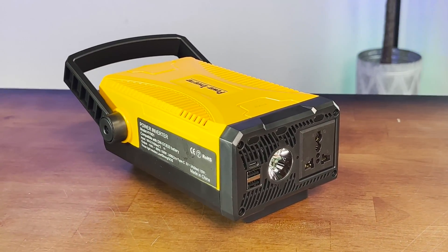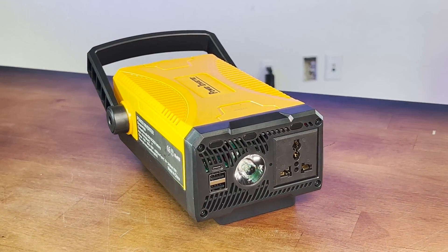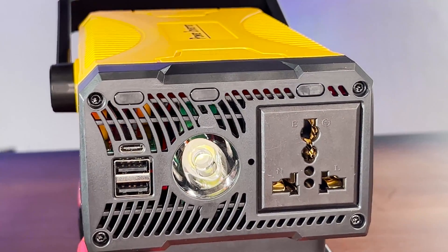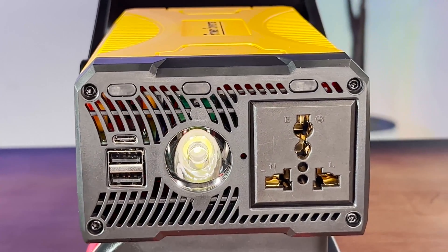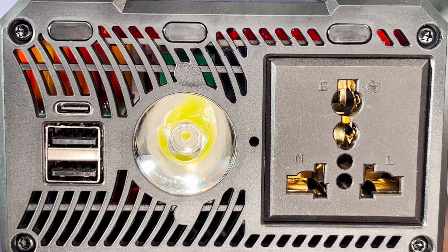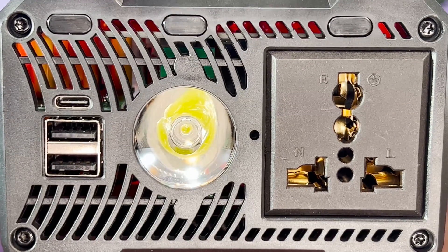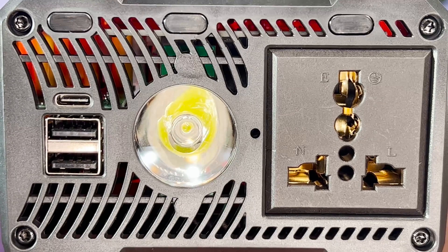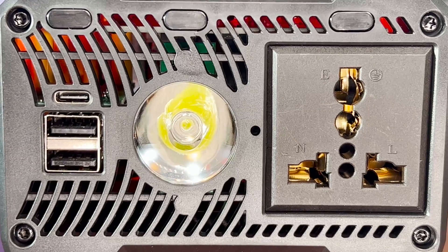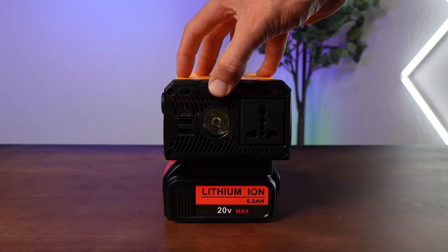Taking a look at the inverter itself, our first impressions are that the build quality appears to be pretty good. Surprisingly, it's lightweight, which is at odds with the rather dense and durable plastic housing. The carry handle seems ergonomic enough, making the unit portable by holding in just one hand. Looking at the business end, we see a pair of 5-volt USB ports, a USB-C port, as well as a combination 110–150 volt AC socket — and trust us, this is the one you'll be using most. Also on the output panel is an LED light, but more on that later.